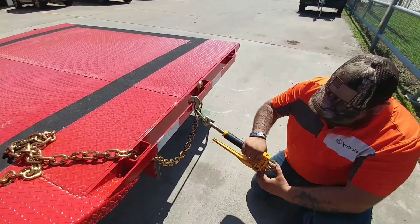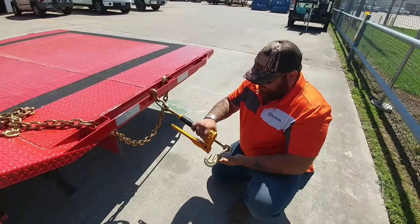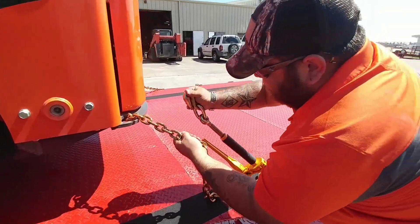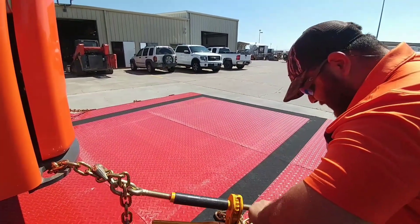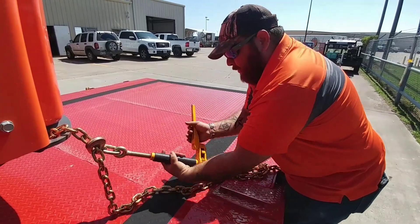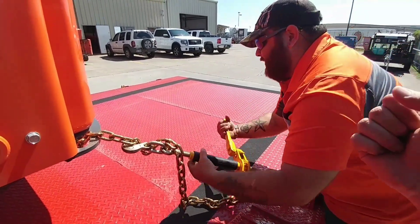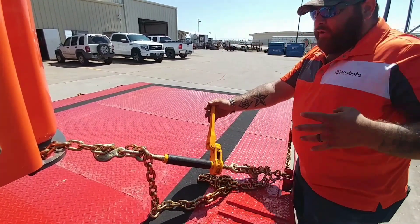I hate scratching this pretty trailer, but honestly I don't really care about the paint. Why get a big flat deck trailer if you're not going to use it? You can't use it without scratching it. I love these binders because the handle folds up out of the way — a lot of binders just have a handle that sticks out on the inside, which people call 'teeth breakers.'